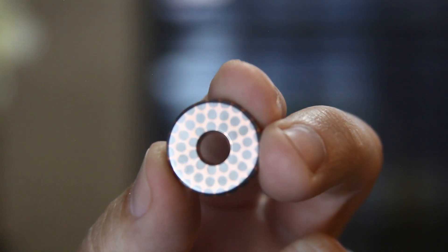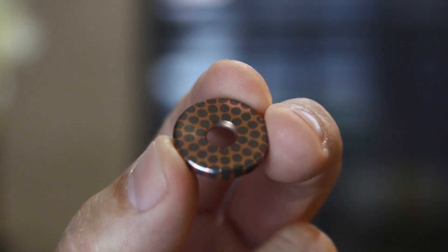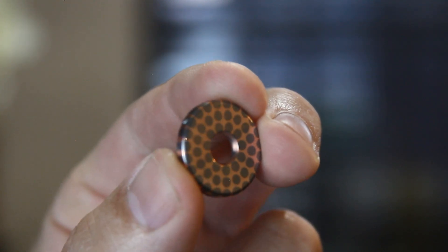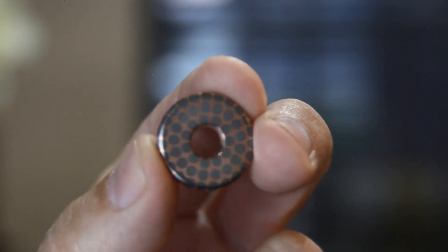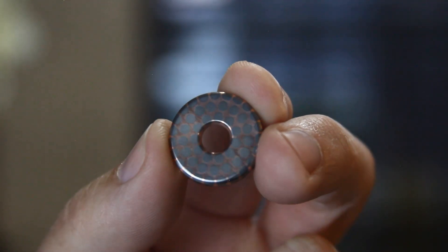Last but not least you're going to need a piece of superconductor. I usually buy mine from a place called Copper Cloud and I've included that link down below. But sometimes you can find superconductor on eBay and you can definitely find it on Etsy.